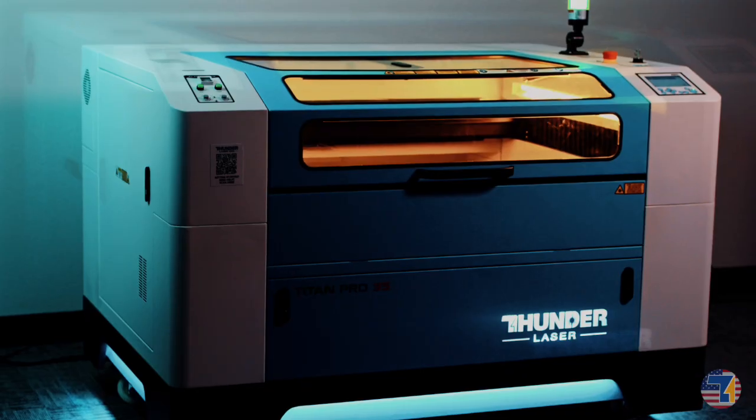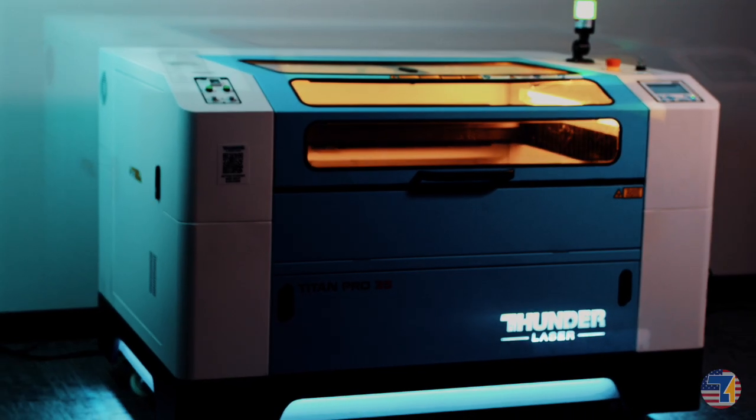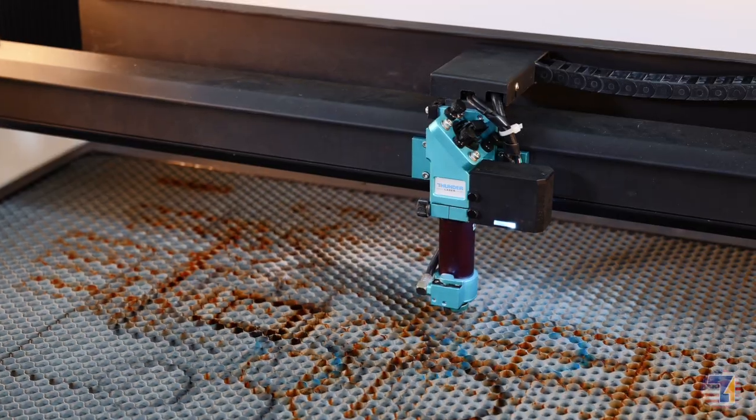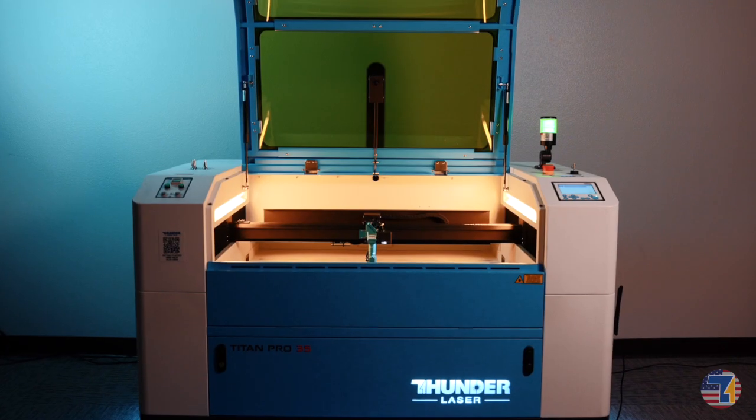I would tell somebody if they are ready to take a step up from their laser business and be able to do a variety of different capabilities, I think the Titan is the way to go. And just look how pretty it is — the lights on the bottom are so cool. I think if you are ready to seriously scale your business, this machine is going to be a game changer.